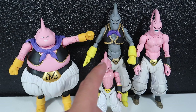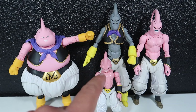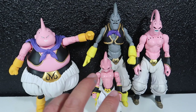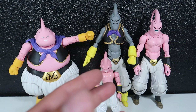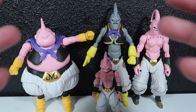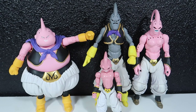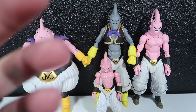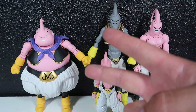I do plan on making a Kid Boo custom — I'm just not 100% sure what body I'm going to use, but I am going to do a Kid Boo as an SH Figuarts. Stay tuned for that, and also a Super Boo, so I'll have the whole collection of Boo customs. Anyway, that's it for now — my battery's about to die. Thank you guys so much for watching. If you enjoyed this, please hit the thumbs up, and if you're new to the channel, please subscribe. See you in the next one — peace!